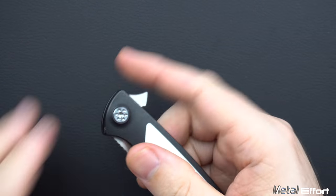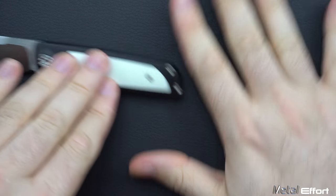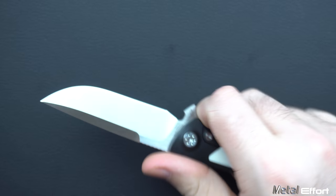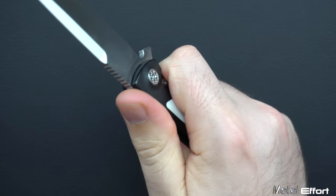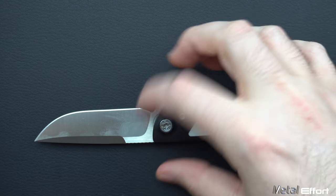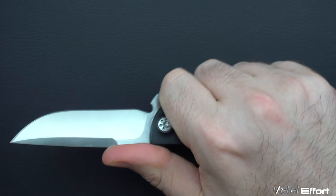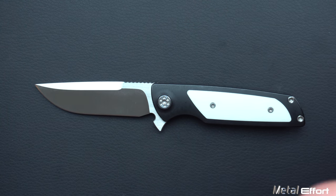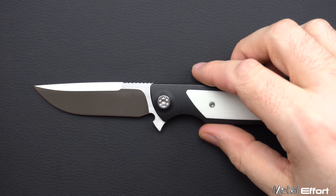The ergonomics in general are fantastic — though this part is always subjective. I have medium hands and this is perfect for me. I've got a full four-finger grip, no problem. My pinky is not falling off — I actually have to work hard to get my pinky off. So everything sits exactly where it wants to be. Unlike the small Sebenza, this is close enough to the blade that I don't feel the need to choke up. It's happy where it is. So it's excellent — I put it in the decent category only because I can't put my entire list in the excellent.